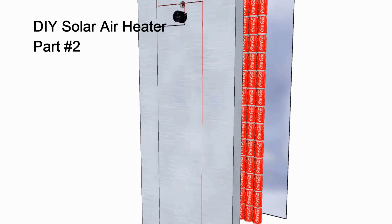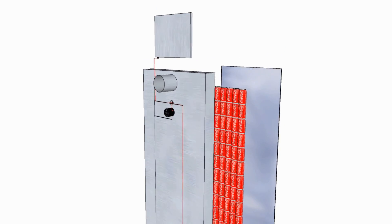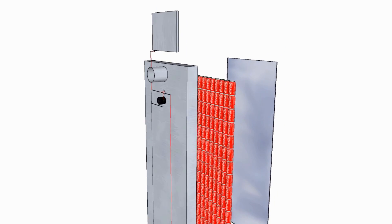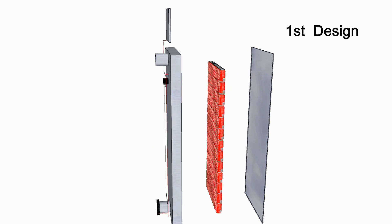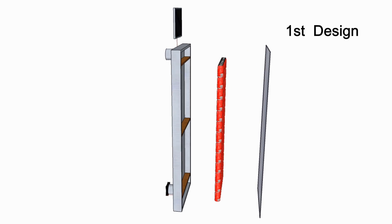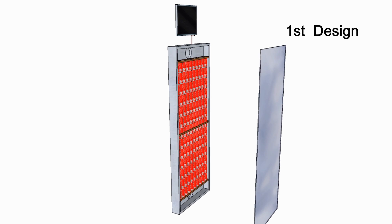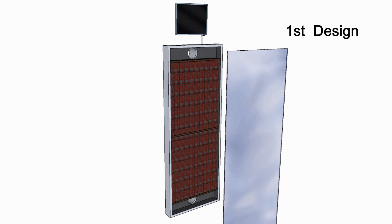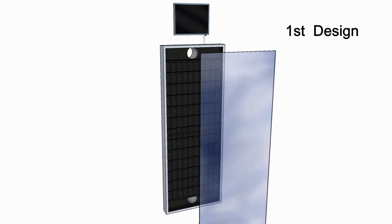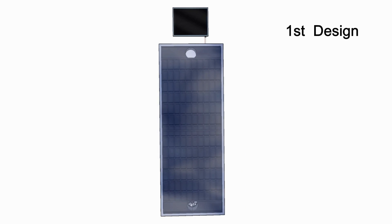After completing my first design of the solar air heater, the task at hand was sourcing the necessary material to build the unit. It quickly became apparent that everything centers around the availability of glass or plexiglass. Glass isn't too much of a problem, as you can get it cut to any dimensions. Talking with a local glass supplier, it would cost about $110 to cover my original 28-inch by 74-inch design in 3-millimeter glass.